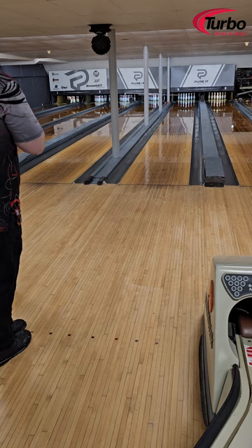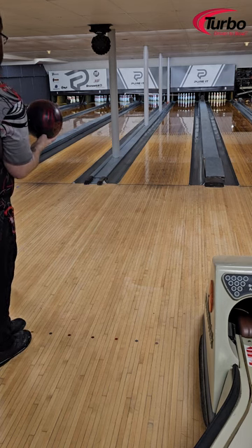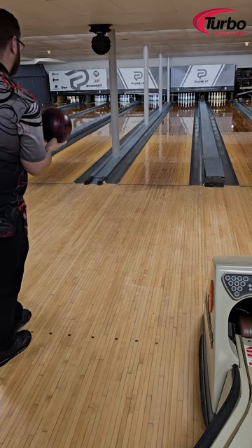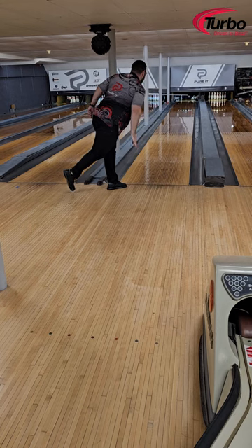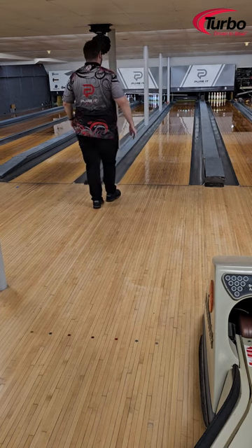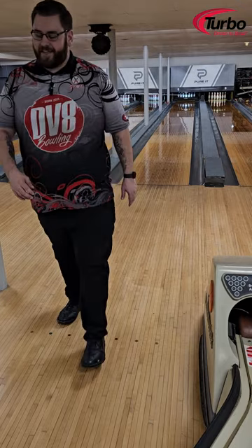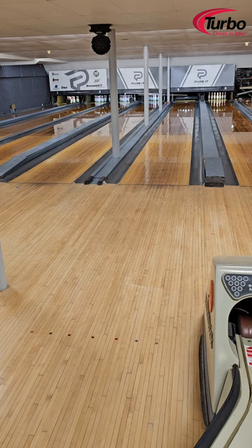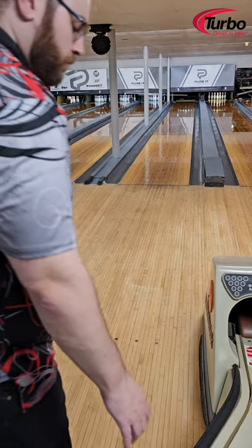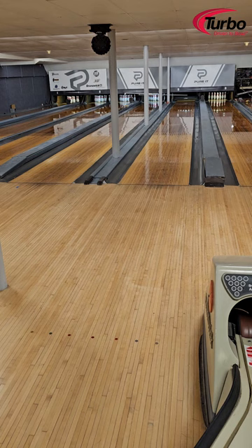Keep in mind we're bowling on wood lanes here. We've got a 43-foot pattern, a recreational pattern, with about 27 mils of oil put out to combat the high friction lane surface so we can throw these big snow tires.